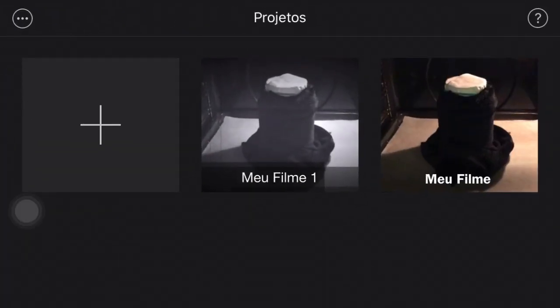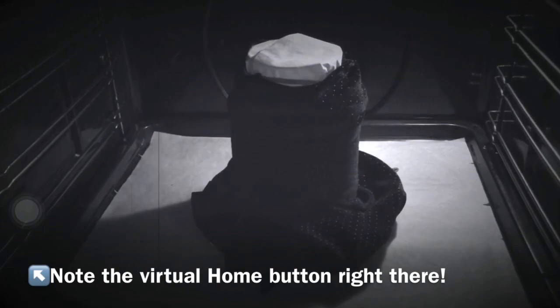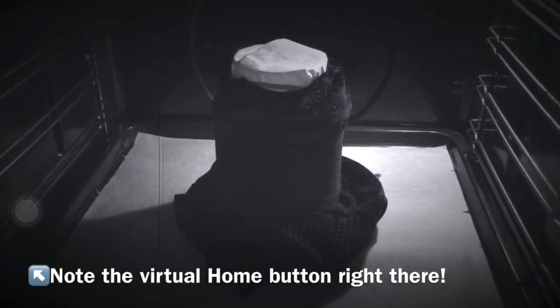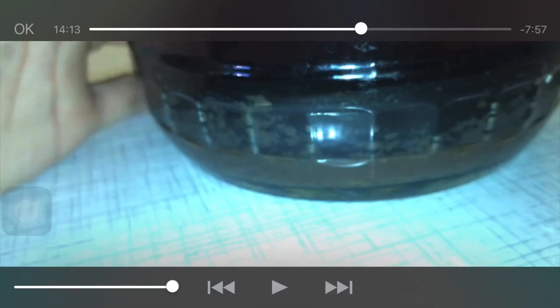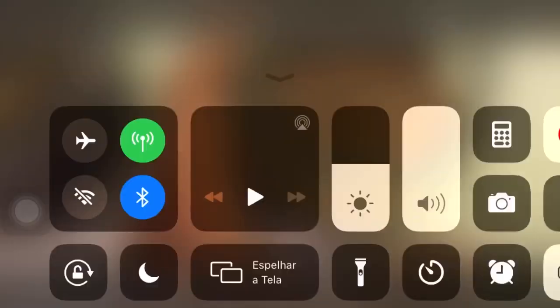I'm gonna show you very quickly. You basically make your videos on iMovie, choose all the files, edit and do everything you need to do, and instead of exporting, you're gonna play the video and just record the screen of your phone. Make sure you don't have that virtual home button showing, like I have right there, because no one needs to know that you recorded your screen.